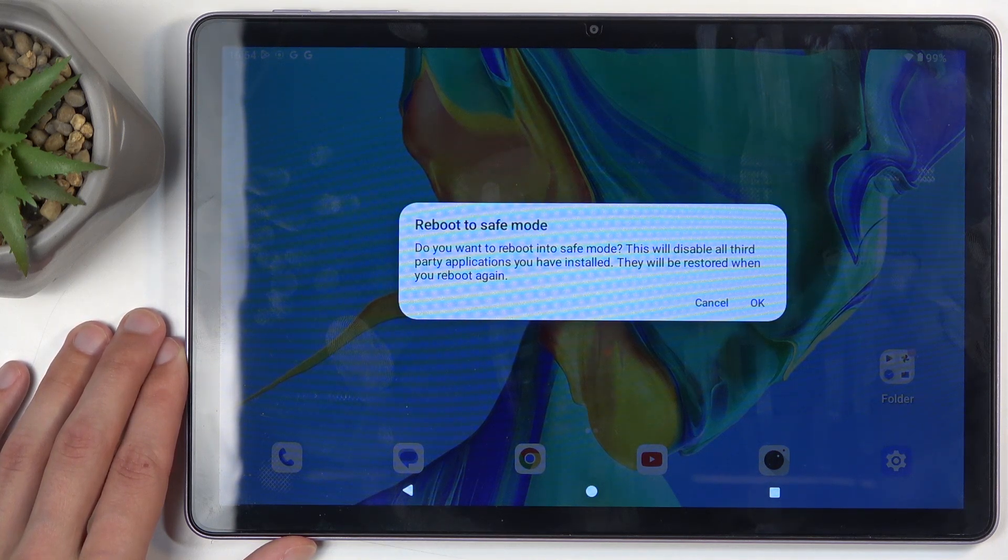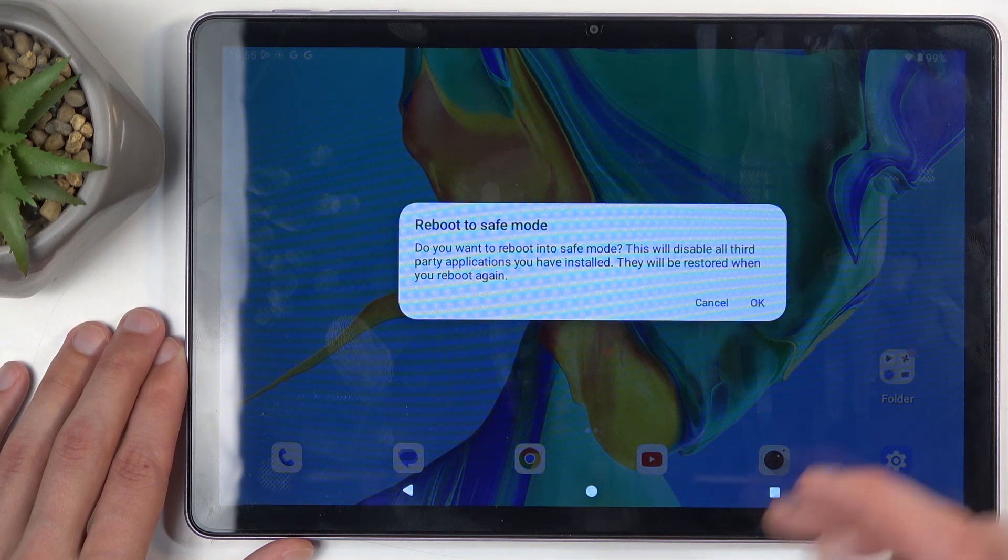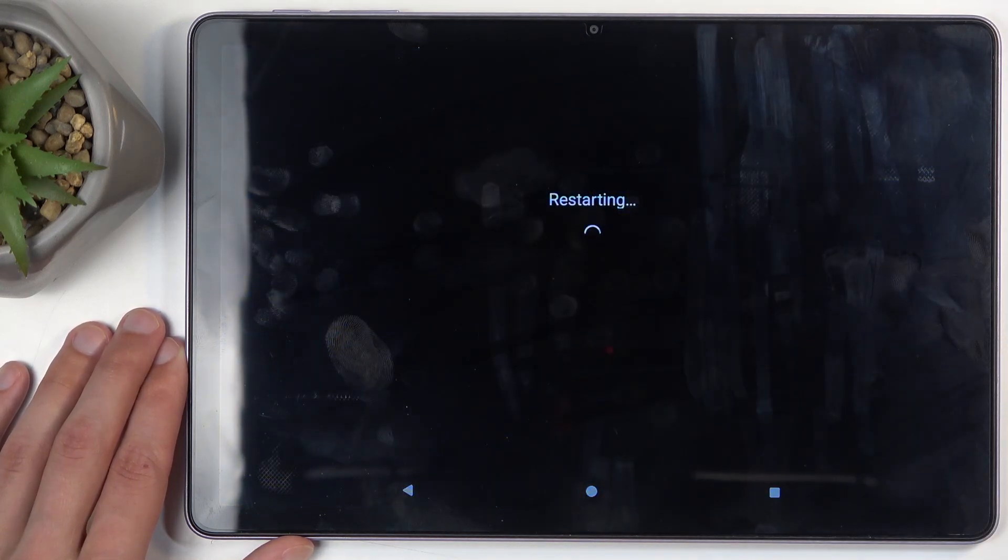This will disable all third-party applications you have installed, and they will be restored when you reboot again. We are going to confirm it by selecting the OK button. It is now going to reboot the device, and when it boots up, only the pre-installed applications will function.